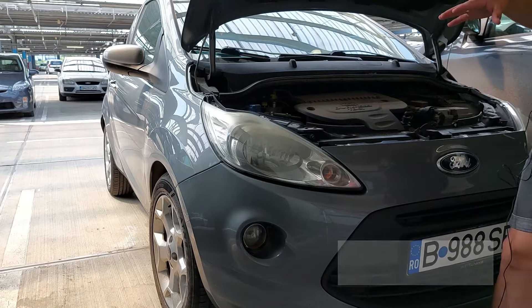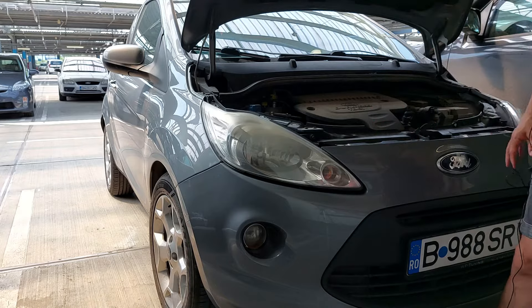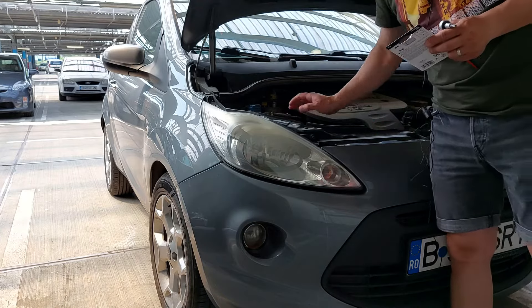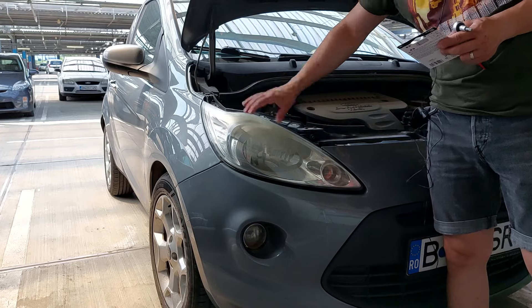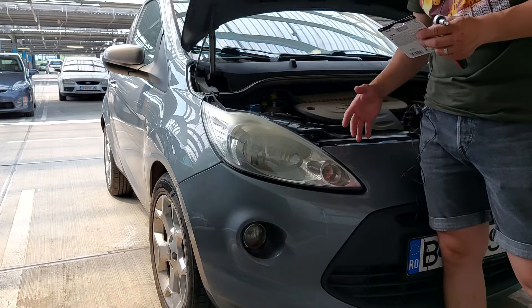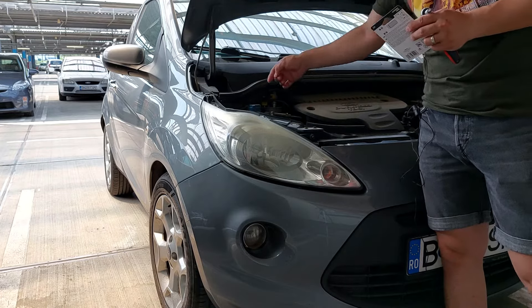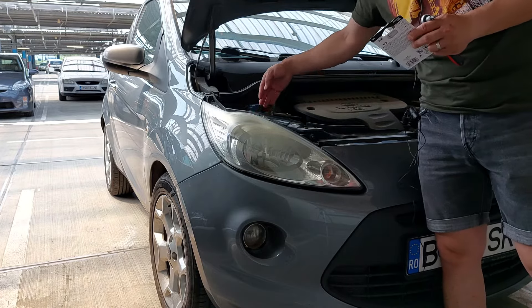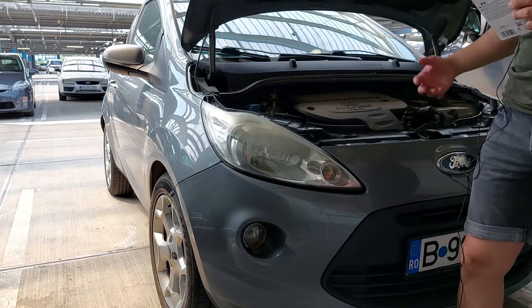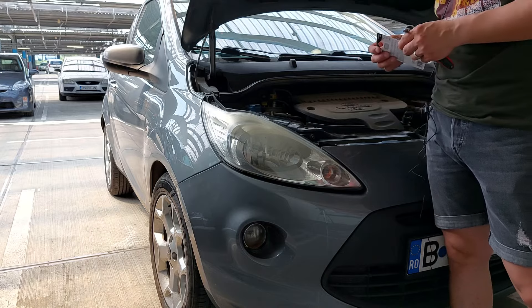When I started to change the first bulb lights on this car, I tried to fit my hands in but it was very difficult. So I decided to take the headlights out. I found that it's not very complicated, but it has three screws and one of them is hiding somewhere behind, so you have to fit your hand in and unscrew the third one. I'll make a picture for you to see what it's about.